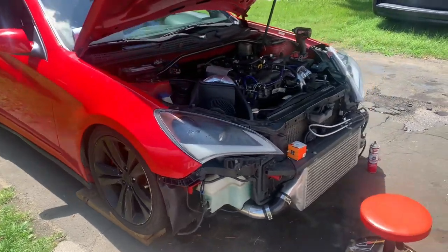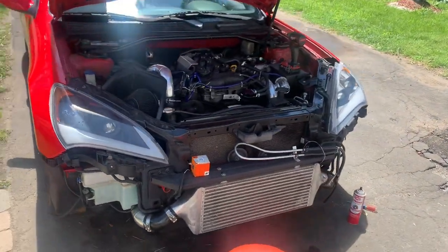Alright, what's going on YouTube? So today in this video, we're going to be replacing my thermostat.